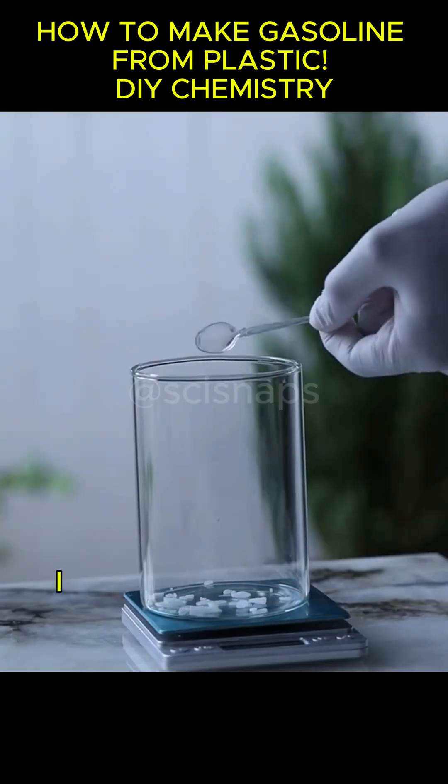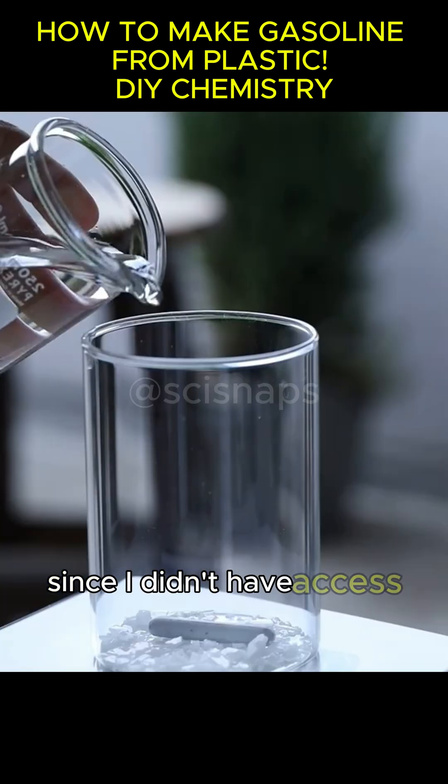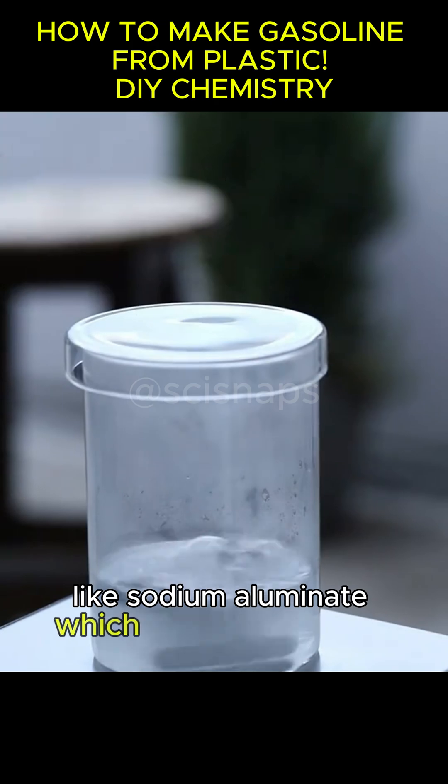Three hours ago, I was already starting to prepare the materials to produce the zeolite. Since I didn't have access to all the reagents from the paper, I had to synthesize some myself, like sodium aluminate, which is quite expensive.